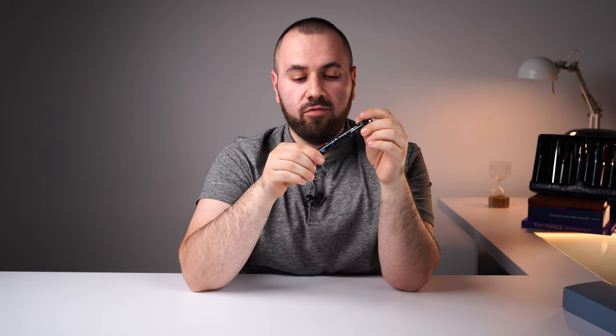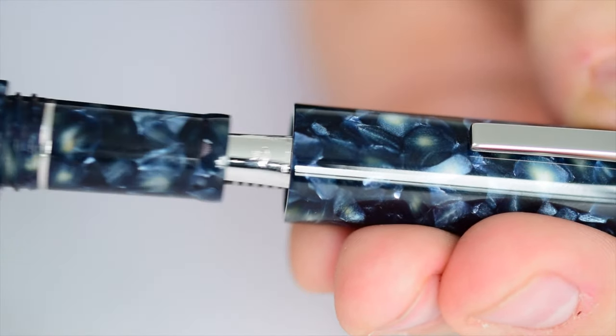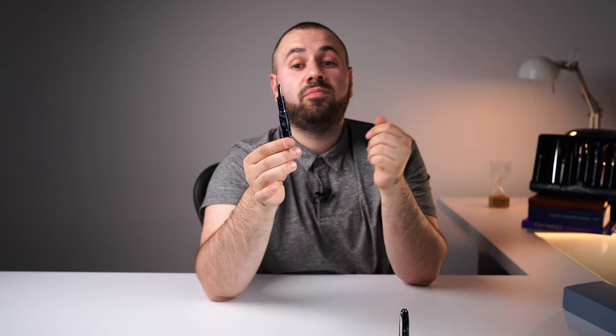Moving forward, the cap is a screw cap — like other Scribo models such as the Feel — and it takes one and a quarter turns to uncap this fountain pen, revealing the nib. Regarding nibs, just like I mentioned at the beginning of the video, I have something special for you, but let's get there.